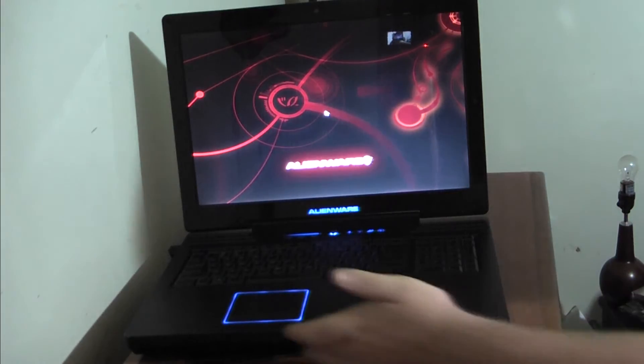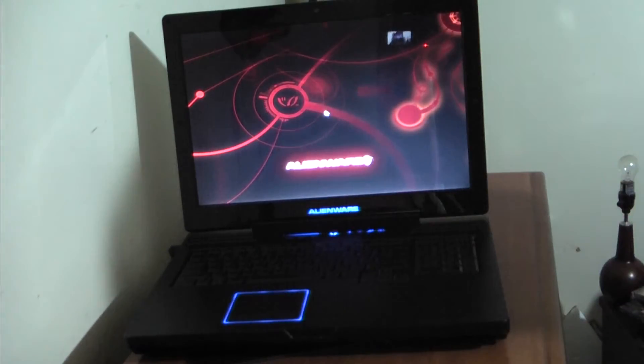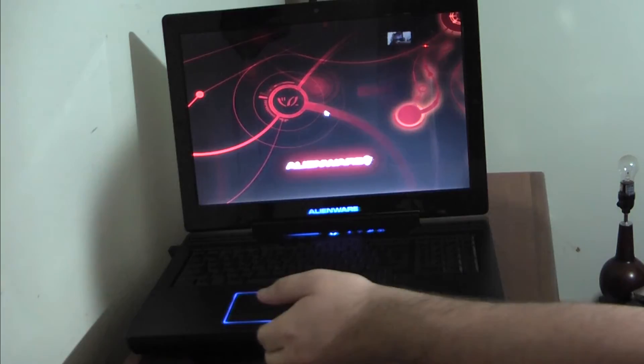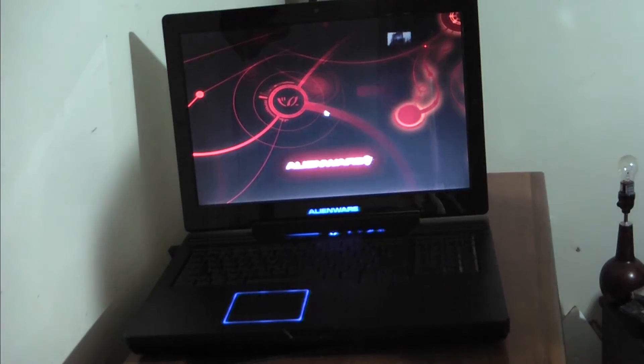I always like that there's a little lip thing here to lift up the screen. I think Alienware was one of the first ones to do that, unless Apple did it first. But if Alienware was the first, then Razer and Apple and the like are all copying — and they should sue.